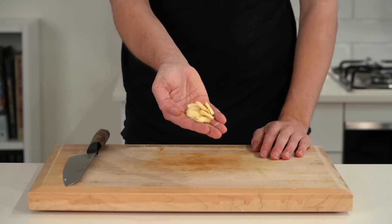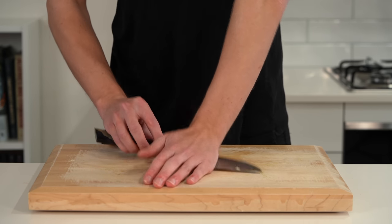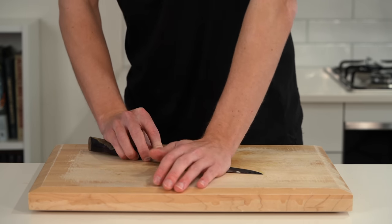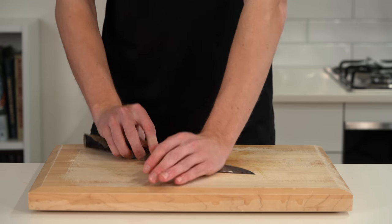Next I have six cloves of freshly peeled garlic. Just lay it on the board, use the side of your knife with the blade facing down, put the palm of your hand on top and push down to crush. We're just going to activate that allicin compound, which is what gives garlic its strong, beautiful flavour.